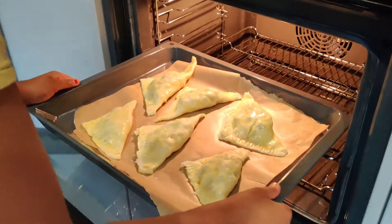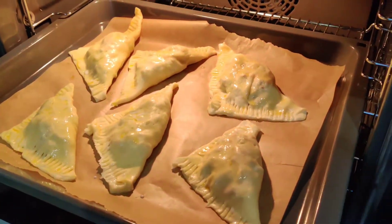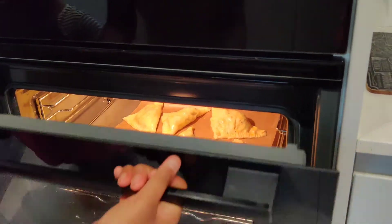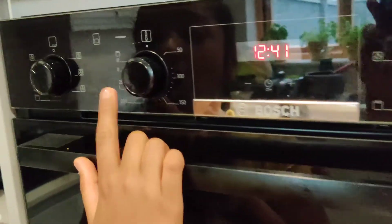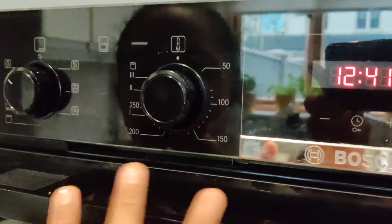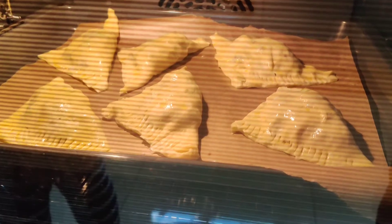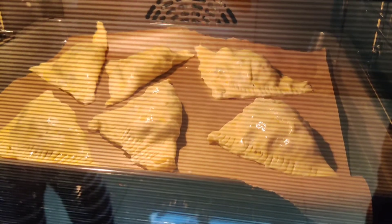Let's get these bad boys going right into the oven. Careful! We have it on 110 degrees on the baking setting. These are baking now — we'll check in about 15 minutes to see how they've gone.